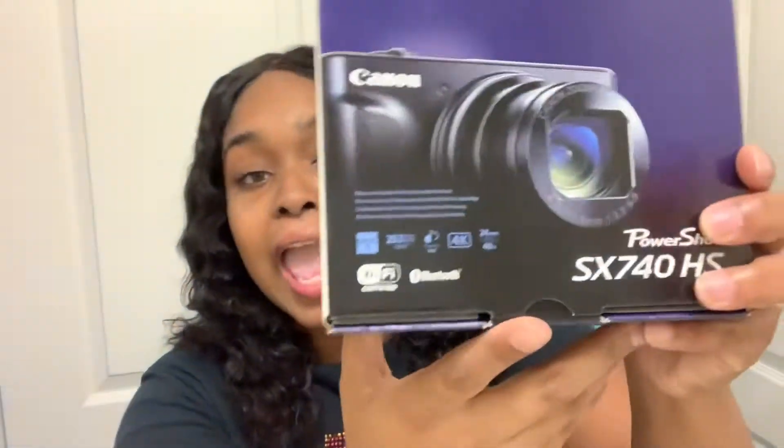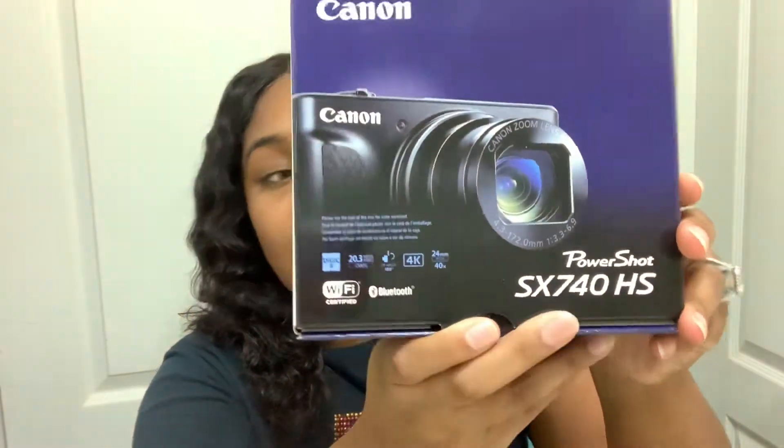I got it from Best Buy! Your girl got a Canon PowerShot SX740HS. Now, I wanted a Mark 1 or Mark 2, even an EOS 5, but y'all know those are expensive. So you gotta start somewhere. I'm excited that I'll be using my camera more instead of just my phone.